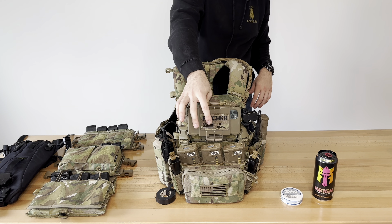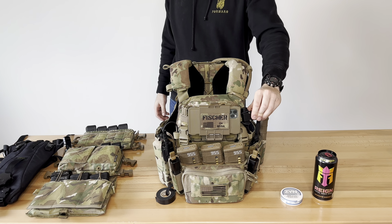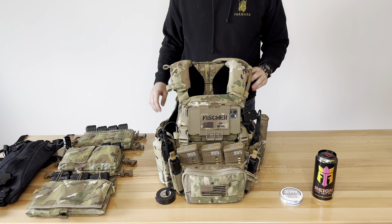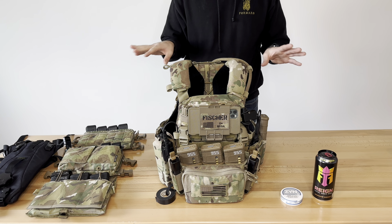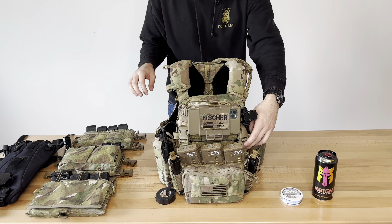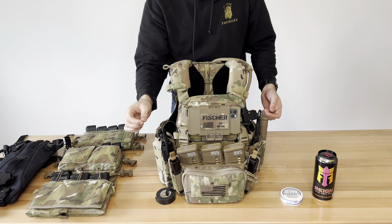Now we have the Disco 32 Push-to-Talk. This is just a Nexus Push-to-Talk — pretty similar, you guys are seeing this everywhere. It's really nice and works out great. We're big fans of Disco 32 and have multiple systems with them. I don't have enough good stuff to say. I have this routed in a specific way that channels it underneath and goes back over to my Motorola.